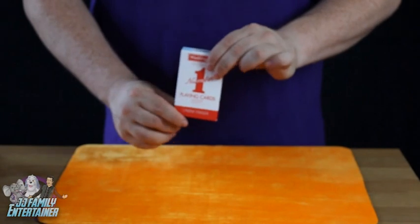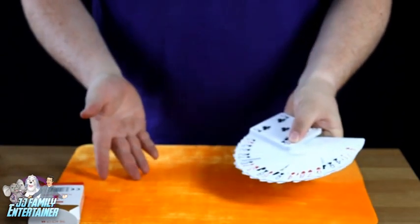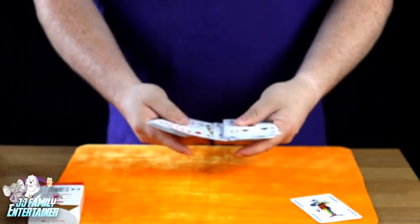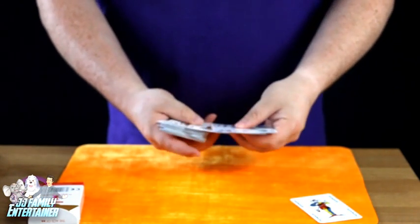Okay what we have here is a pack of cards. I'm going to take the cards out of the pack like so. Now as you can see all these cards are completely and totally different — not one card the same. First of all we'll take the jokers out. We don't need the jokers, so we'll get rid of that joker just there, and we'll get rid of another joker. There should be another joker in here somewhere — we've gone past him. Let's try again, and there he is.